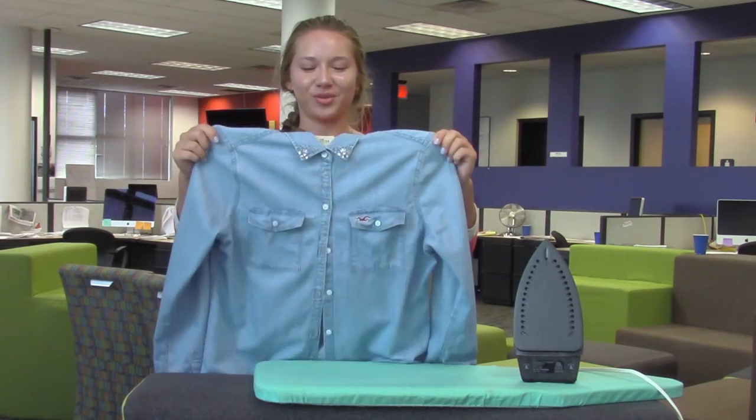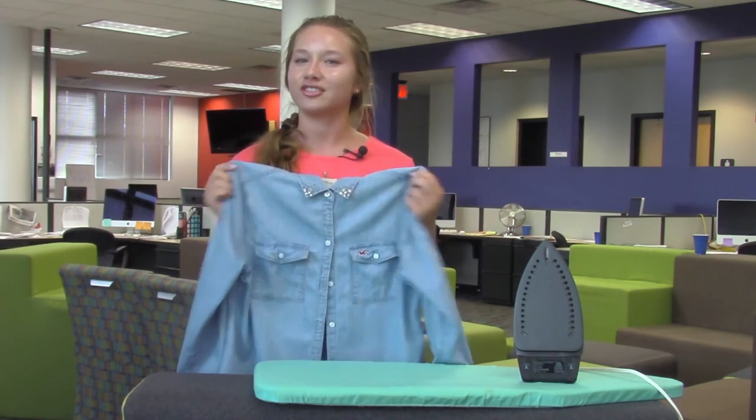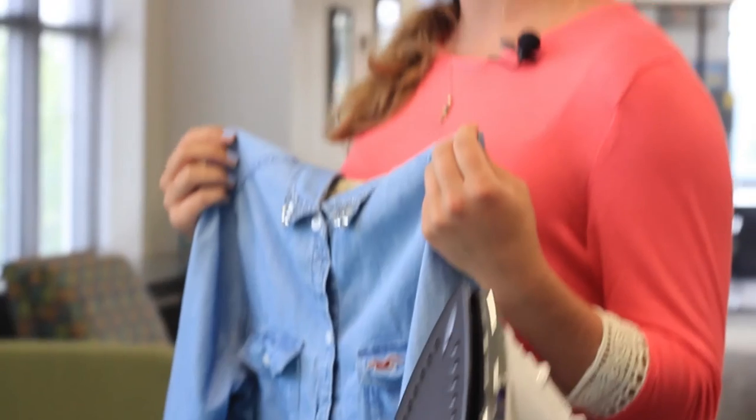There you go — your mom and your girlfriend and whoever else will be super happy that you're not a wrinkled mess for Easter Sunday. I'm Angelina, thank you for watching, and check back in next week for more tutorials.